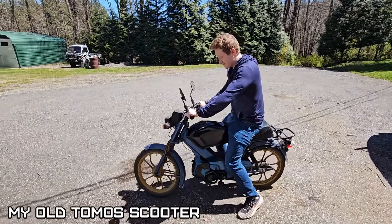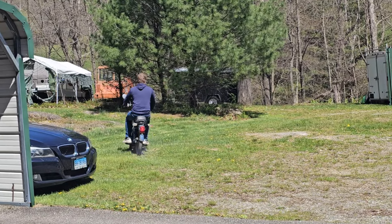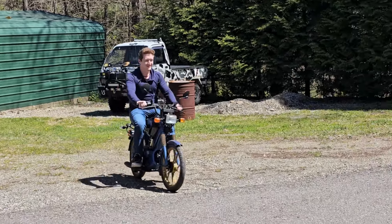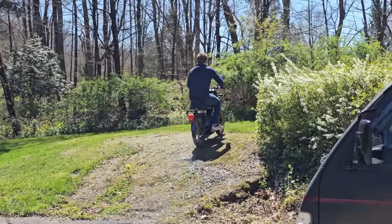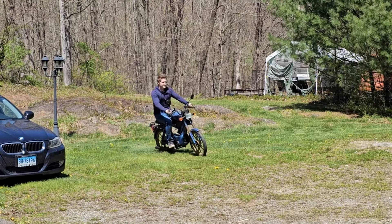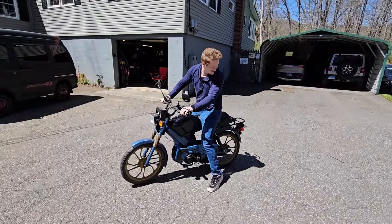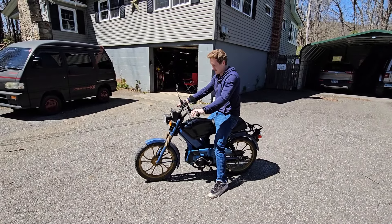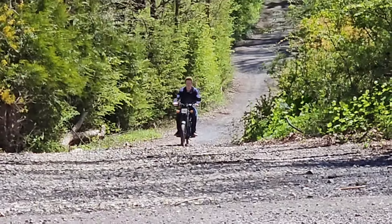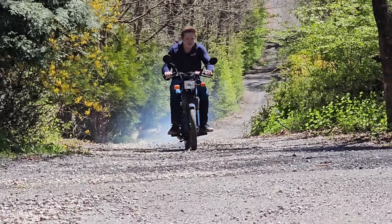First time in like two to three years that thing's been running - started right up. Two-stroke smoke! That's a Tomos scooter - that thing's crazy. It's got that two-stroke smoke that never stops - incredible.